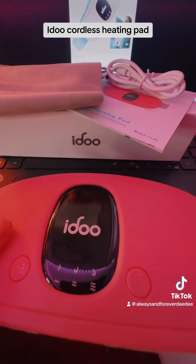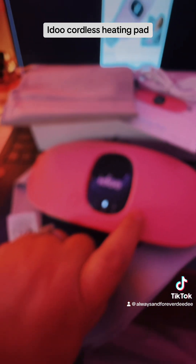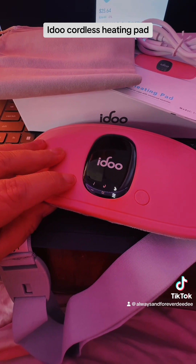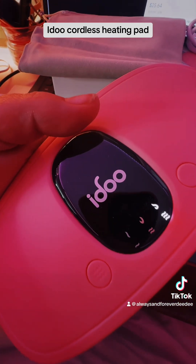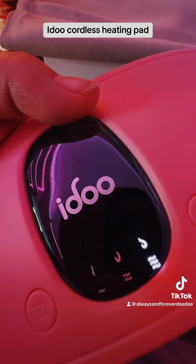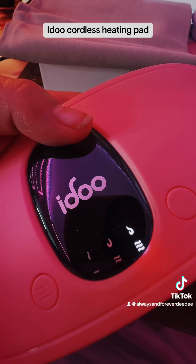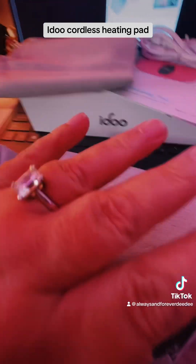You can see right down here is where you charge. And then you've got two buttons right here. This button is your heat selector, and this button is a massage feature. I just turned this on for the first time and it is warm to the touch already — not a burning warm, but a really nice, soothing warmth to lay right above your pelvic region, your abdomen, and give you relief with period cramps. On the other side is this very soft, velvety material in gray.